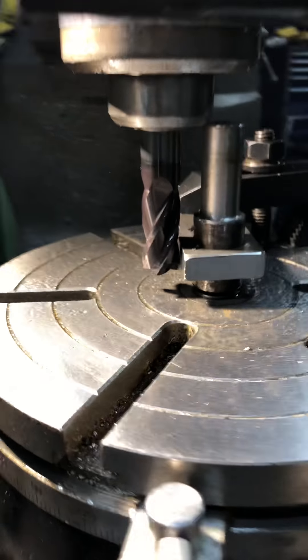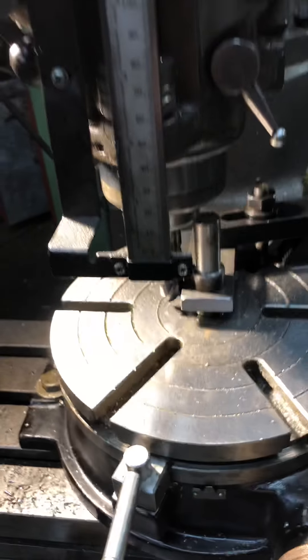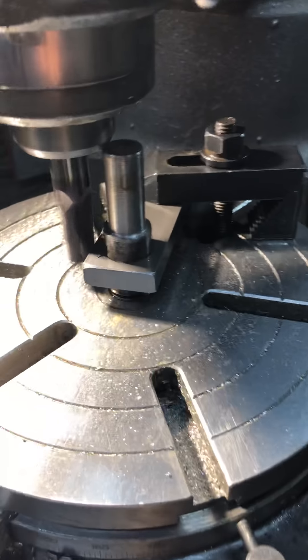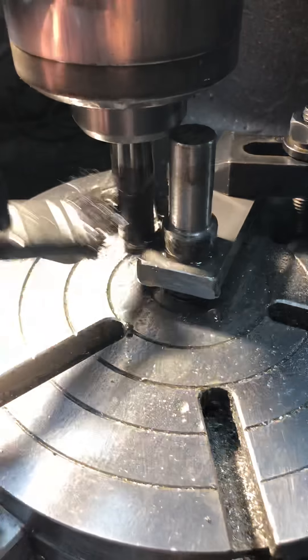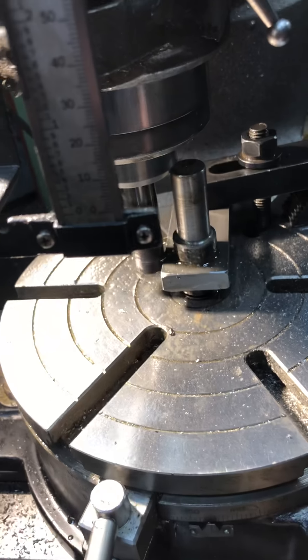We're up to the edge of the part — see that? It might be a little bit shy, but it's no big deal because it's gonna get welded anyway, like I said. A little oil on it and away we go.